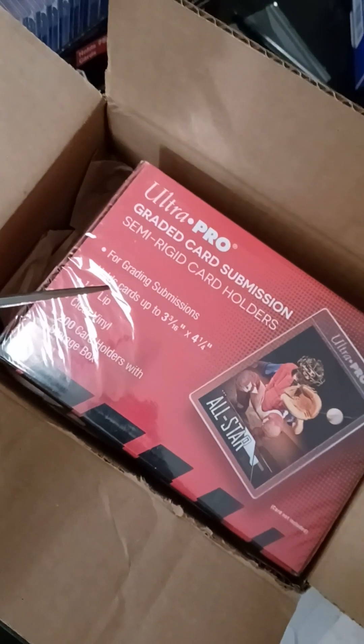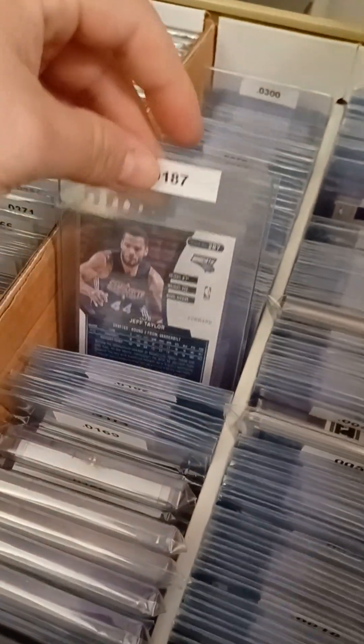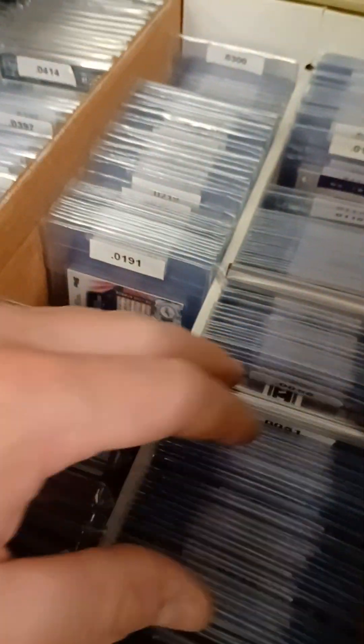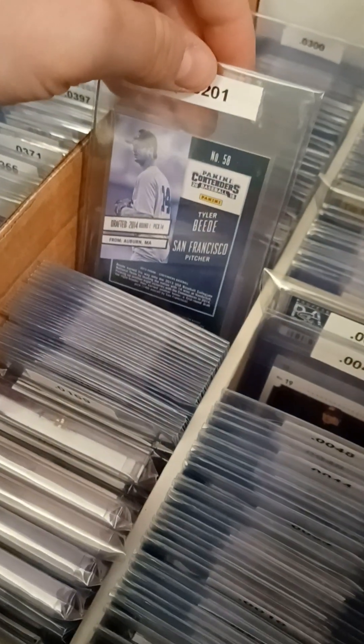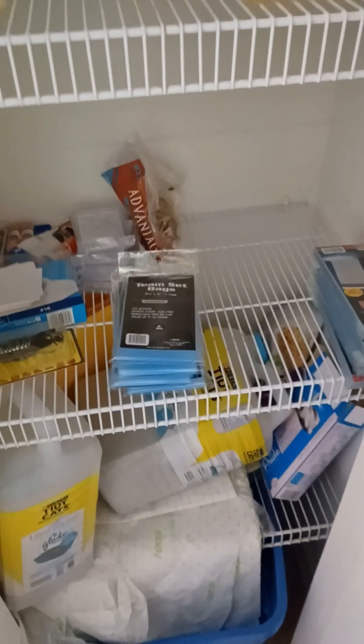Other than that, I use these to protect my cards in general even if I'm not submitting them to SGC right away. I put them in my filing cabinets — let me show you. I put them in here and secure them in these semi-rigid graded card submission holders. This is how I keep my cards. I'm not going to submit all these cards — that would cost thousands of dollars. I'm just going to keep them in here for now and probably sell them as-is without grading them, but I'm keeping them in these semi-rigid card holders for protection.